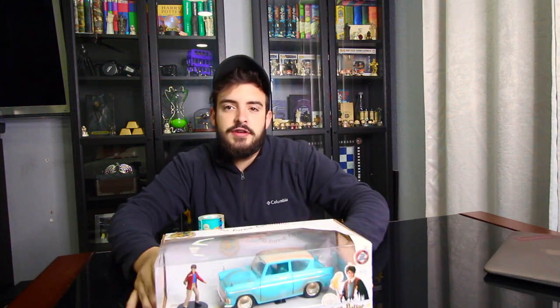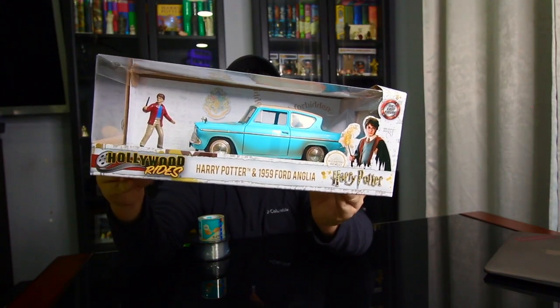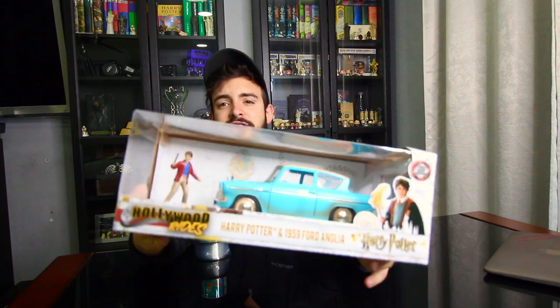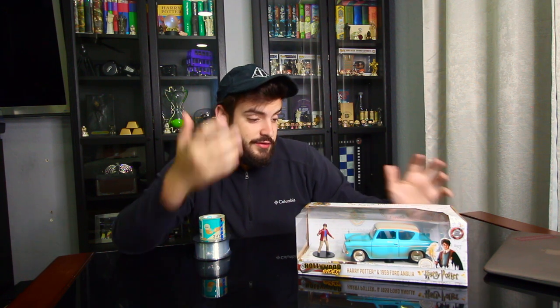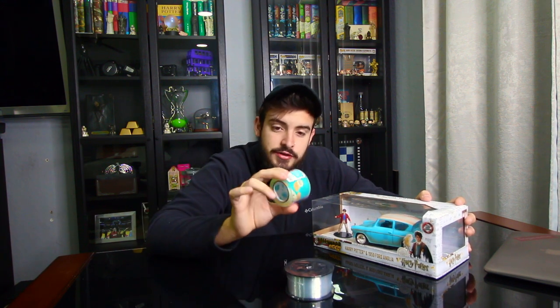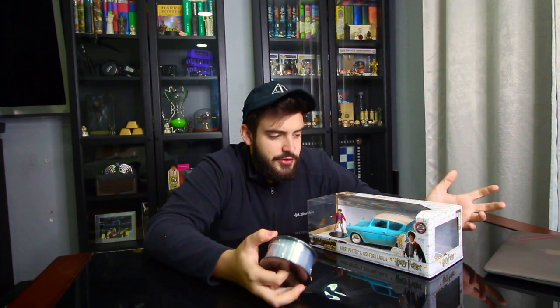We're back — this is the Ford Anglia with little Harry Potter in the front. It's a 1959 Ford Anglia and it looks super cool in the box. I thought, why even have it in the box? The trunk, hood, and all the doors can open, so it'd be really cool to just have it out there and actually be movable. We also got some hand-tear tape — I'll show you why I'm using this.